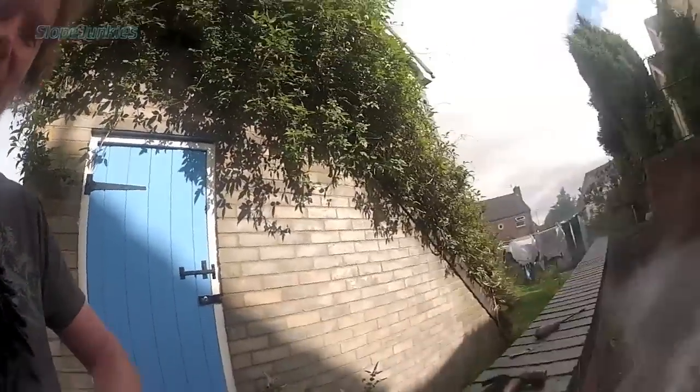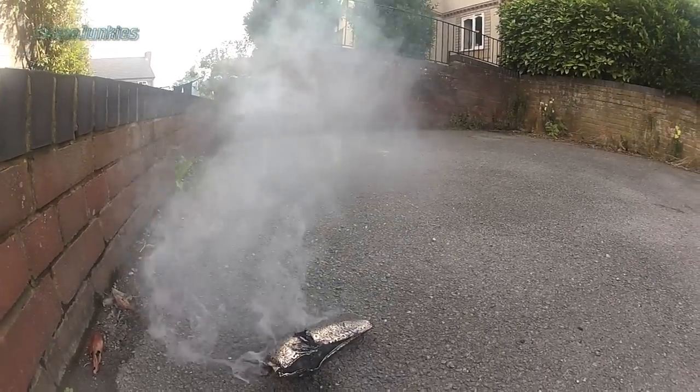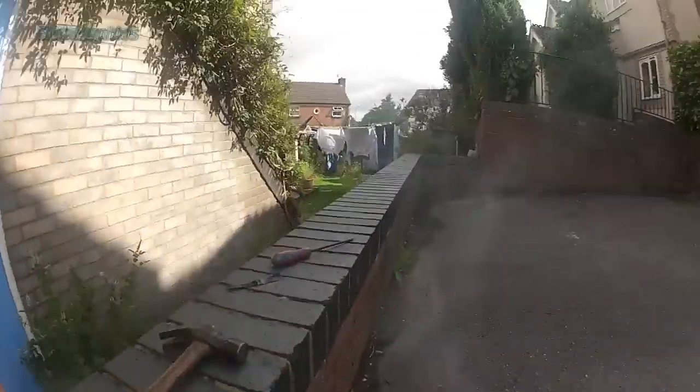Make sure you look after your LiPos. I think the whole street might complain about that. And my washing.